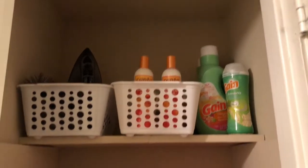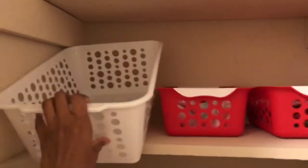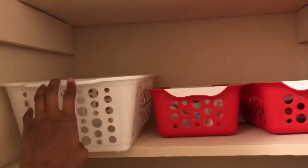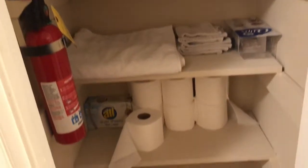All right you guys, so this is what I have — I've cleaned everything up. One of my baskets I don't have anything in yet, but I will be putting something in there.